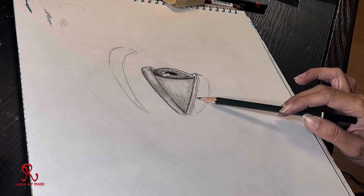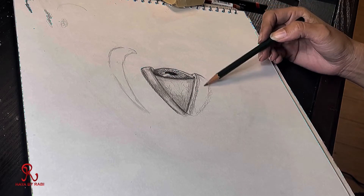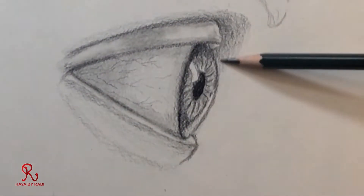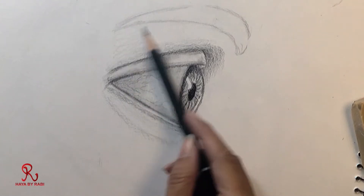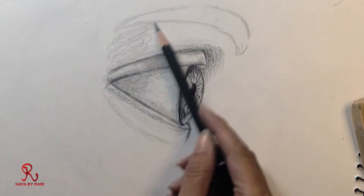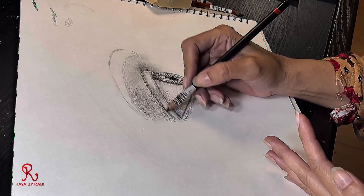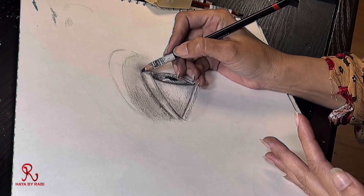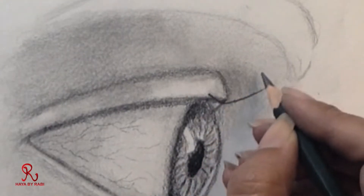The veins will be dark in some areas and light in others. We need to give more shades here. Let's make this portion darker and the other one lighter. Let's make it round because that's how our skin is — and let's make them lighter so we can see the effect.